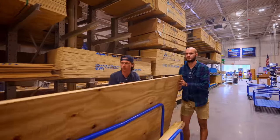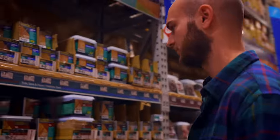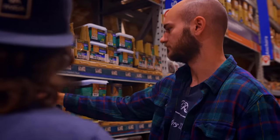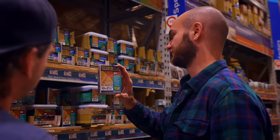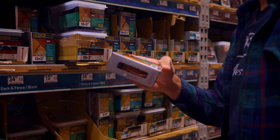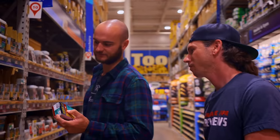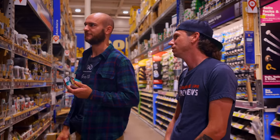Deck screws — what size do you recommend? Two and a half inches is good for going through two by fours. How many do you need for a utility block? I'd say get at least two boxes of these — they're about 75 pieces each, so somewhere around 150 to 200 screws. I always like the hex head because I've stripped so many Phillips heads in my life. I don't mess with them whatsoever.